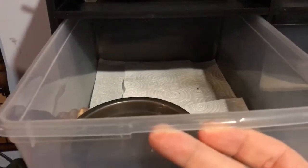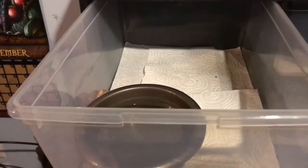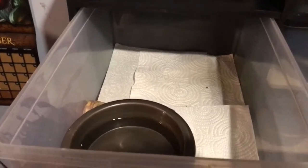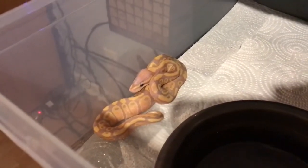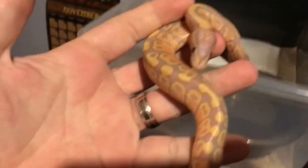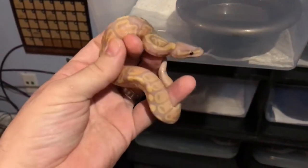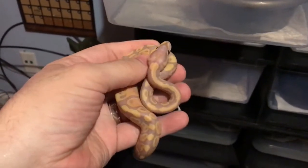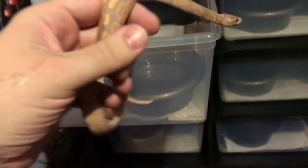As far as bedding, I use either Reptichip or paper towels. What I really like are shop paper towels — they're blue, they're a lot thicker, they hold the mess way better. I just happen to be out of them so I sent my son to Dollar General to grab some regular paper towels. But with babies I only use paper towels. You can use Reptichip with babies as well, but I'm not taking the chance of them swallowing something. With Reptichip it's so small they'd probably pass it no problem, but I like my babies on just clean stuff. I can see everything with paper towels, keep them clean, throw food in there and not worry about them eating something with it.